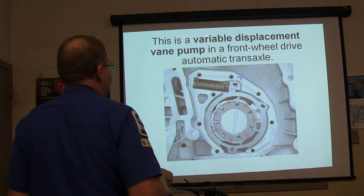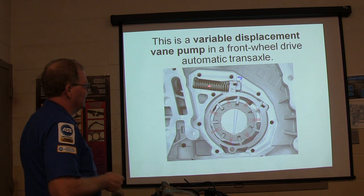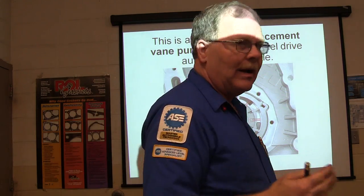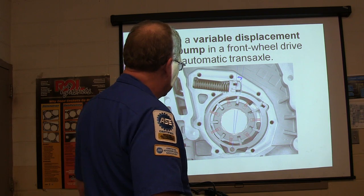Now this right here is a variable displacement vane pump in a front-wheel-drive automatic transaxle. This can actually move, and when it moves, it changes the spacing in here. As needed, it can have the pump work with more capacity sometimes than others. Pay attention to those kinds too — we're going to get a little deeper into that today.